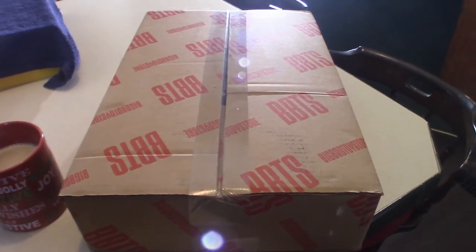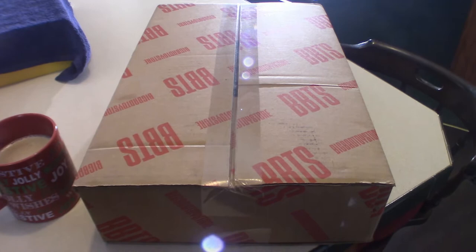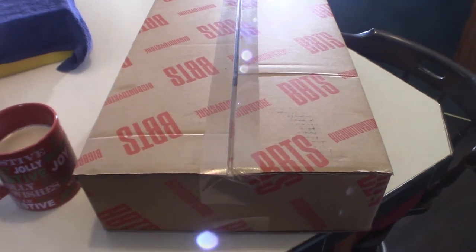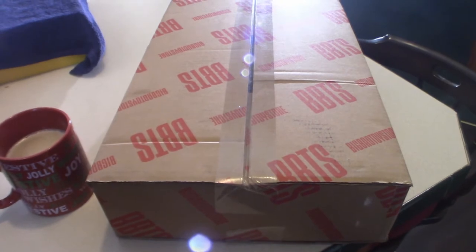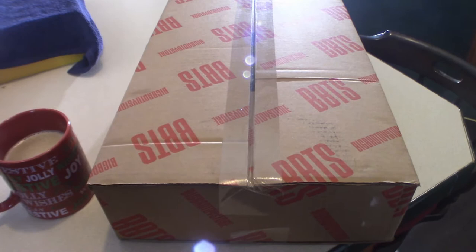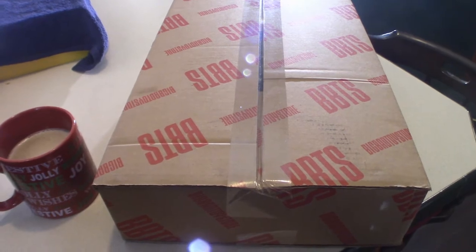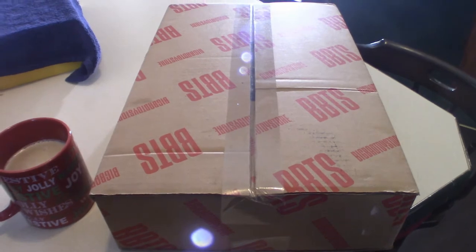Hello everyone, welcome to Pumpkin Horror. Today we're going to go through this box here — this is actually probably my 4th set of Tooney Terrors which I just finally got in. I also have a huge collection on my shelf and one day I will do a video on all of the Tooney Terrors that I have, but in the meantime we're going to touch base on these particular figures.